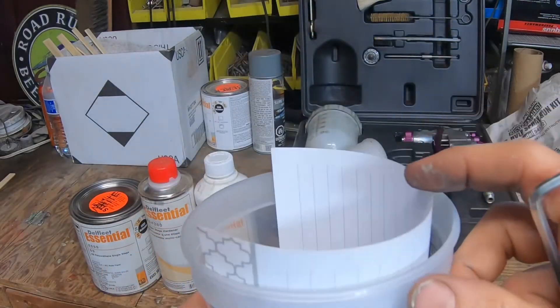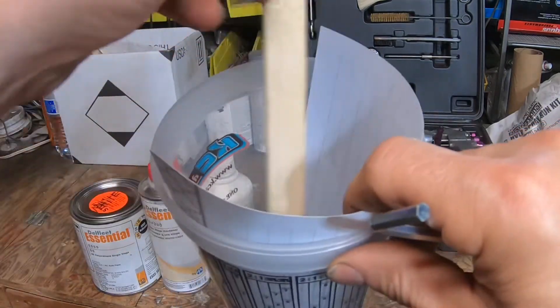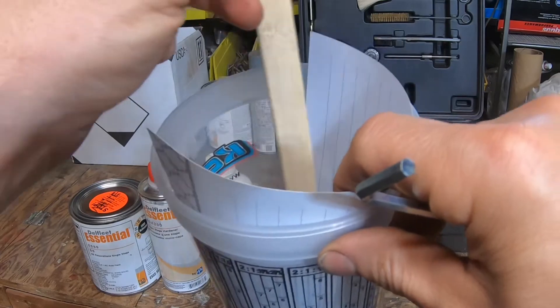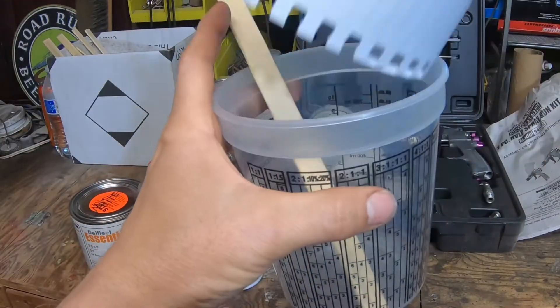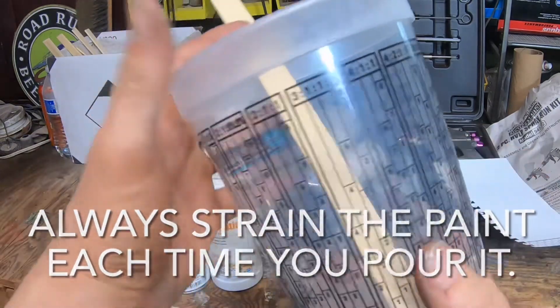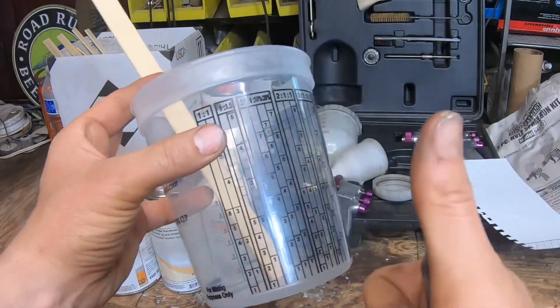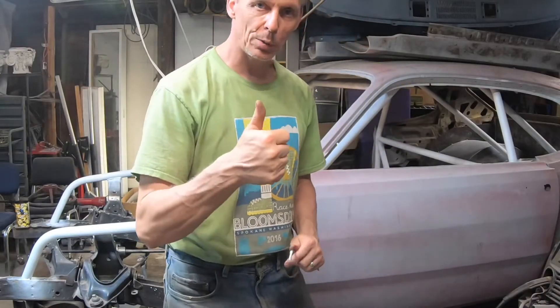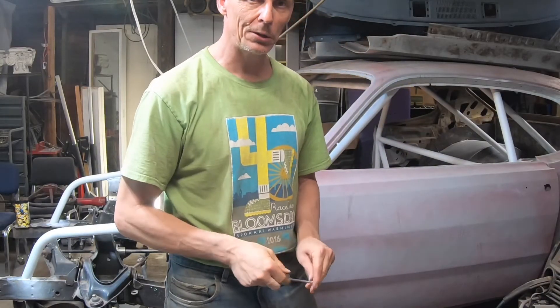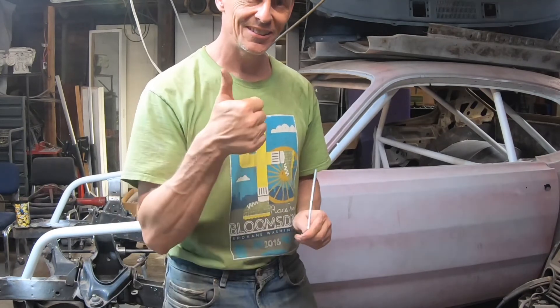Then you take your paint stick, stir it all together, pour it into your cup, and you're good to go. That's a basic understanding of how that cup works. I hope that helps — enjoy your projects, I hope they turn out well and you enjoy them for a long time. Take care, see you next video.